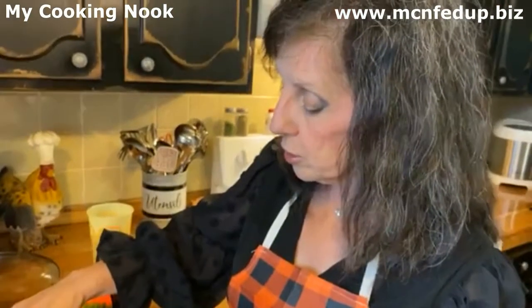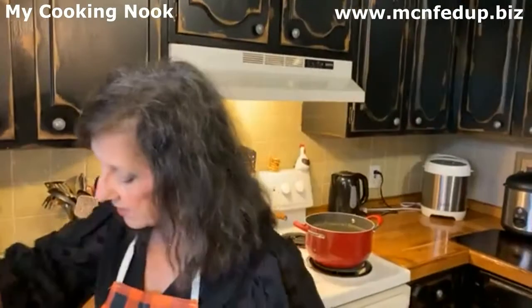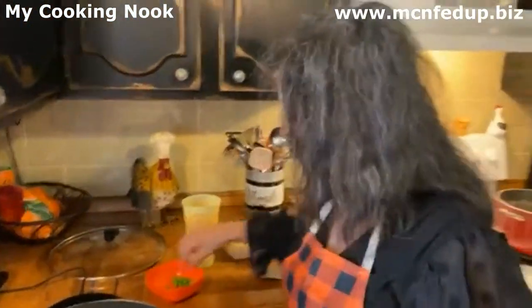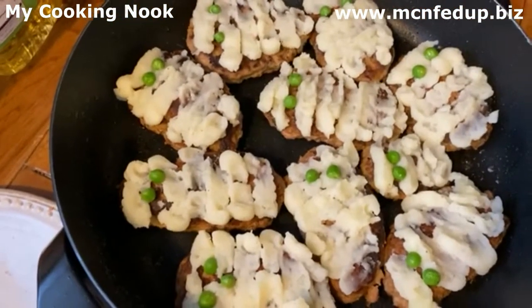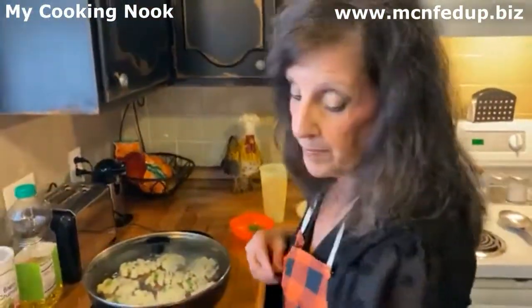If you've not seen our show before, go to our YouTube channel — it's under My Cooking Nook. This is our 64th episode, but we have other little soups and different things I've done, short tutorial videos, and promotional stuff. A lot of great stuff on the YouTube channel. Look at our little mini mummy meatloaves! And please, when you go to My Cooking Nook on YouTube, like and subscribe — please, please, please. Tell your friends about it too.